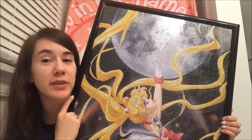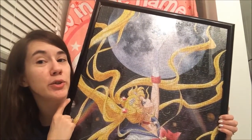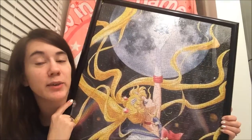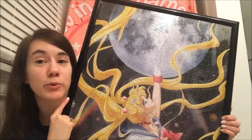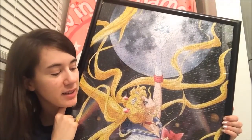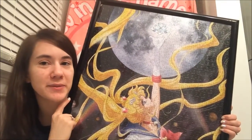Well, that is my review of the Sailor Moon Crystal 1,000 piece puzzle. Definitely look forward to the next one — I will have a review when I put the new one together, which I should be getting soon. I probably won't rush out to put that one together just yet; I might save it for a special occasion. Thanks so much for watching — definitely like, comment, and subscribe for more. Bye!